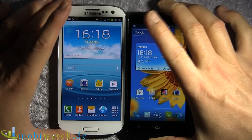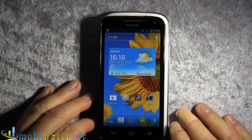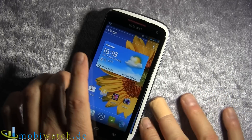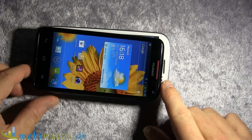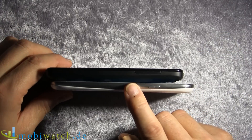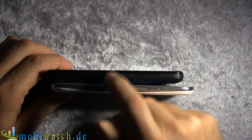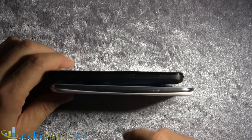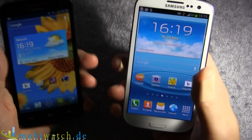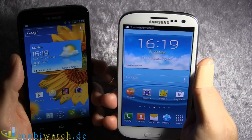Let's compare both devices by size. The S3 is a little bit wider — about 6 mm. The Huawei is a little bit taller at 7 mm, but it's way thinner. We have 8.7 mm here on the S3 and 11.5 mm on the Quad XL. The weight is 145 versus 133 grams, so it's a totally different feeling if you have it in your palm.